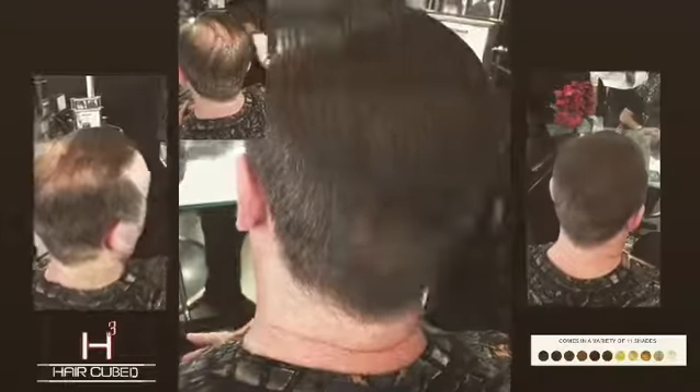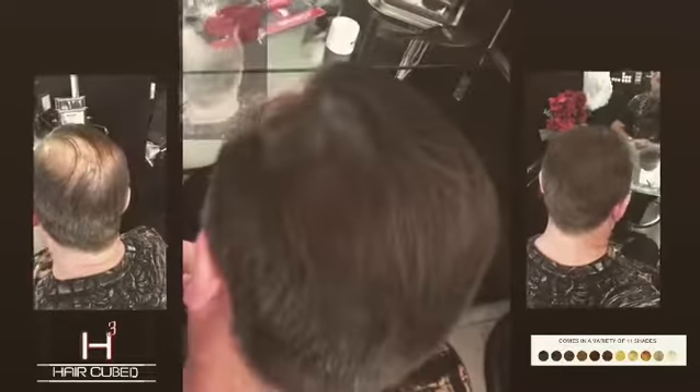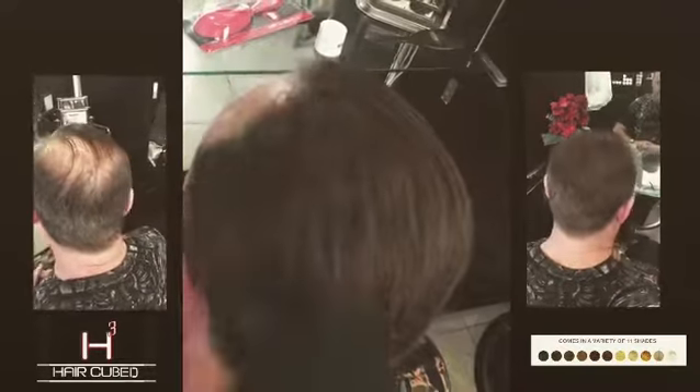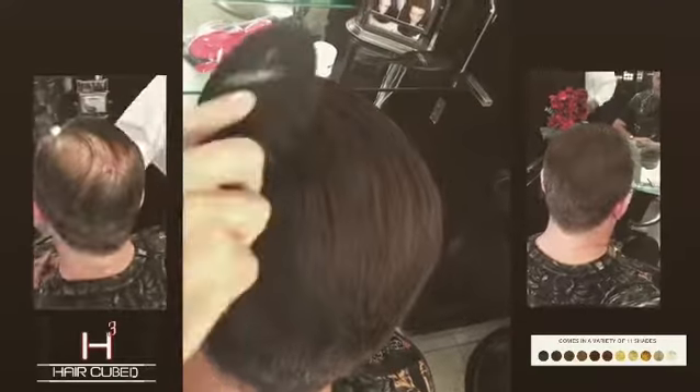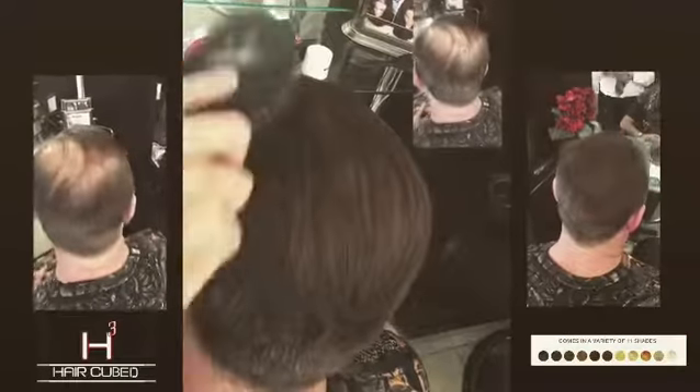The best way to use HairCubed: first, shampoo your hair and make sure your hair is completely dry and clean. Shake the can well and apply HairCubed into your thinning area, about 2 to 5 inches away.